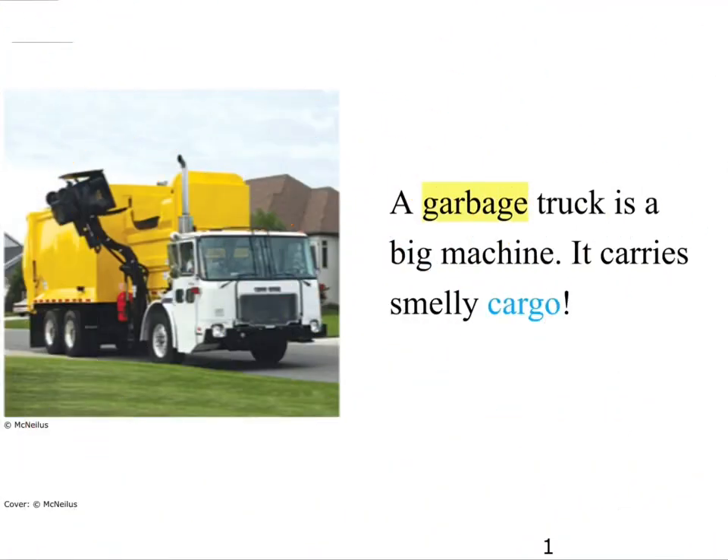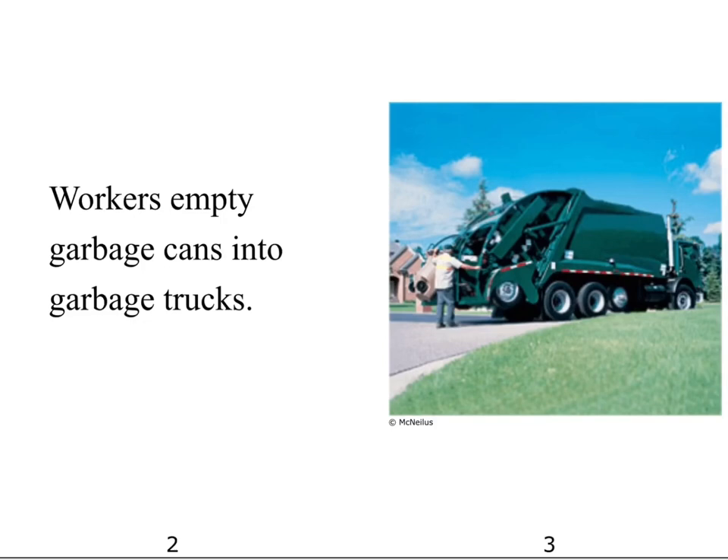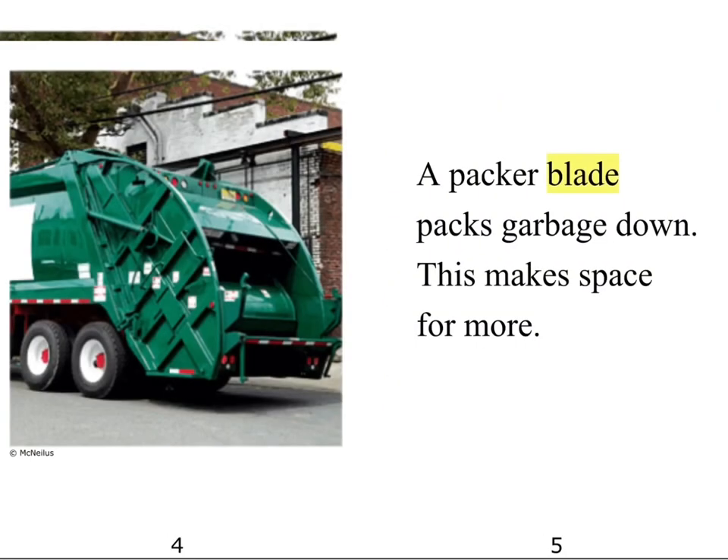A garbage truck is a big machine. It carries smelly cargo. Workers empty garbage cans into garbage trucks. A packer blade packs garbage down. This makes space for more.